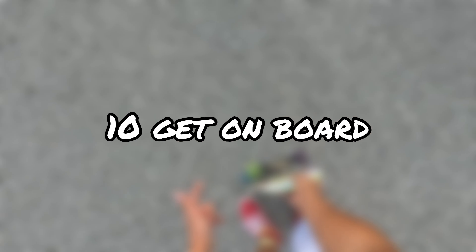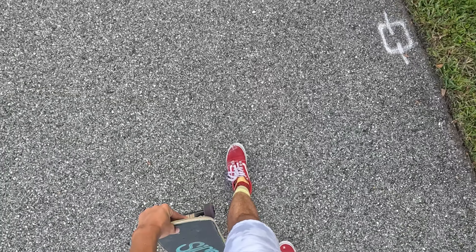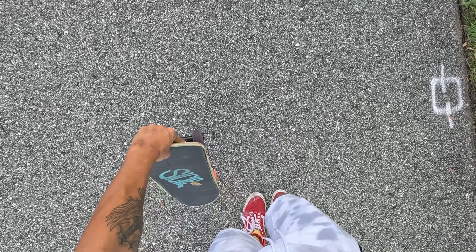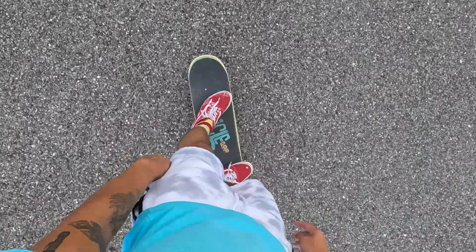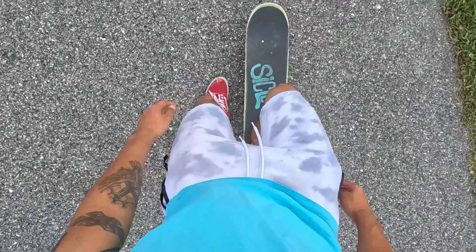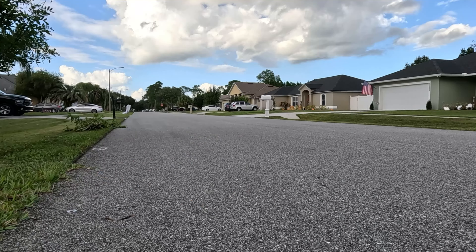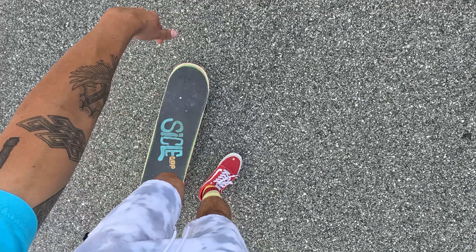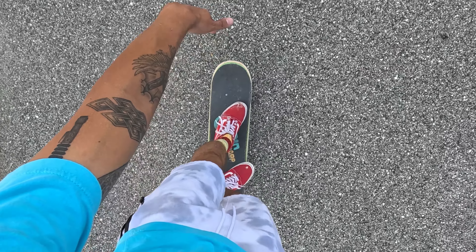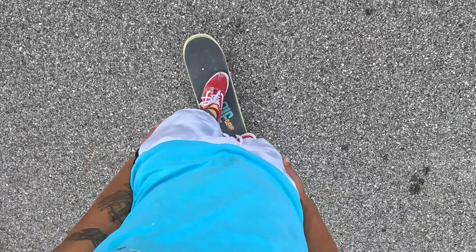One more quick tip I recommend beginners learn is how to drop your board and get on it — you know how skaters do that thing where they run and then get on the board? I recommend learning that. Once you learn it, you won't want to get on your board any other way, and it's super easy. Literally all you do is throw your board in front of you, then throw your front foot on it — you just do it all together and super fast. Throw, step, and it's just like that.